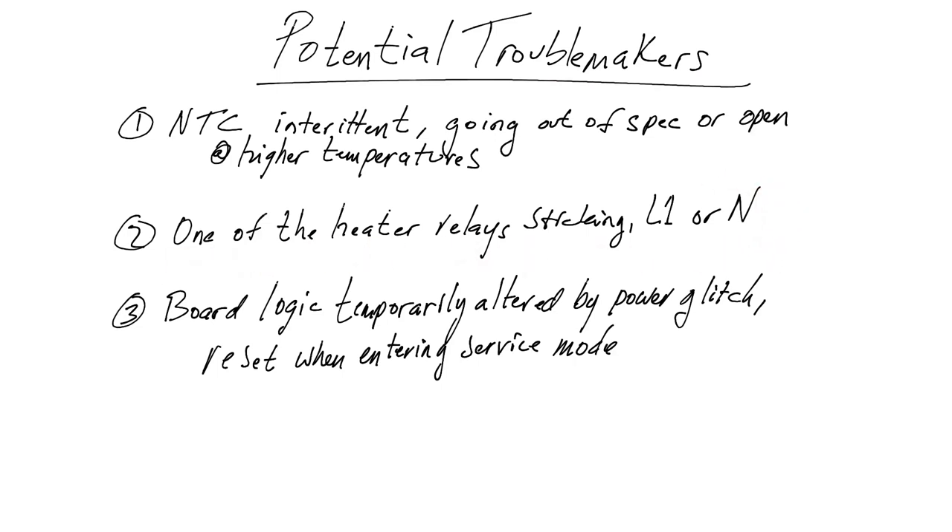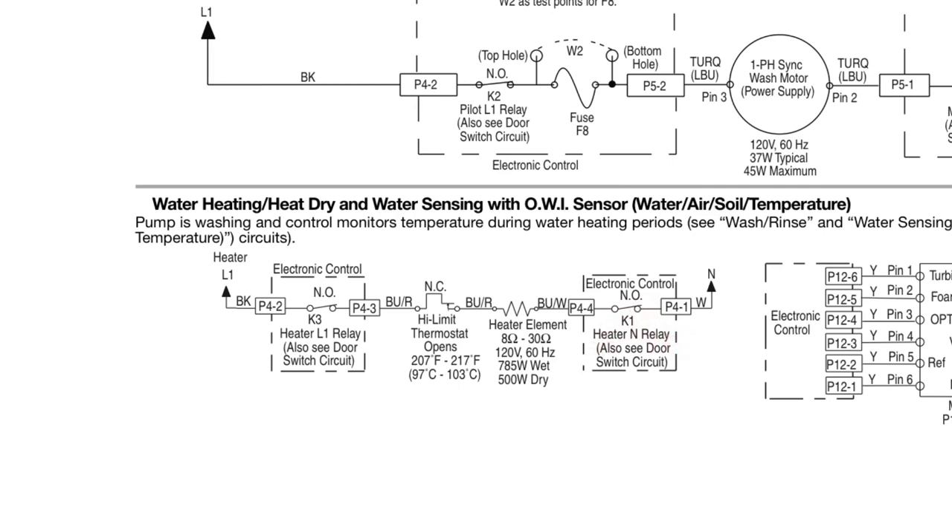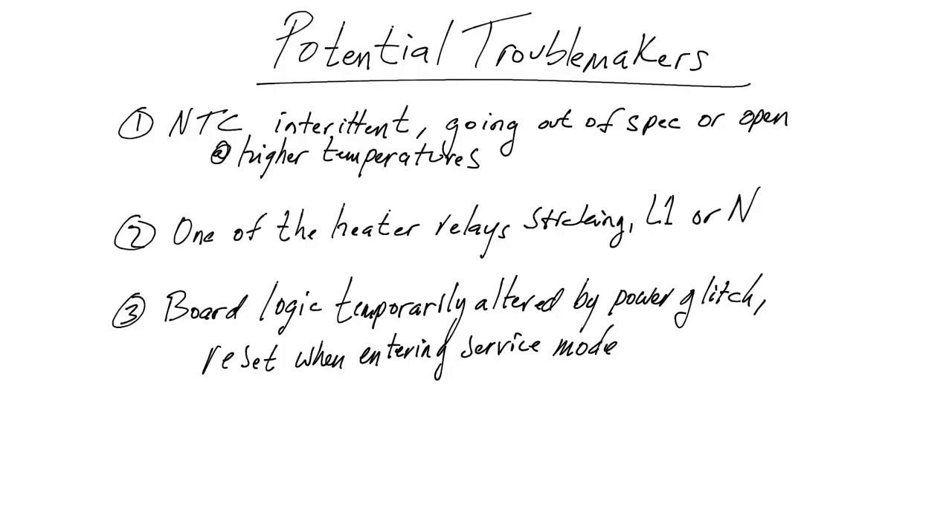Another potential troublemaker: one of these heater relays. On the strip chart, the heater element uses two relays — K3 on line 1 and K1 on the neutral side. Either one of these relays could be mechanically sticking. The contacts can arc and stick when it's time for them to change state. That's a pending mechanical failure possibility. There's really no telling if that's the real cause without disassembling the relay and looking at the contacts — and nobody's going to do that.